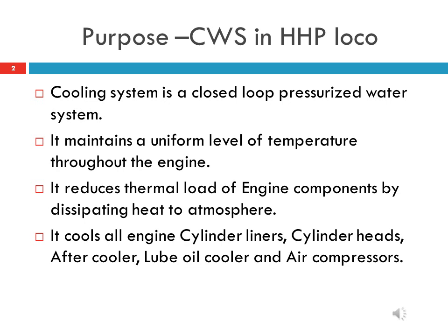The cooling water system cools all engine cylinder liners, cylinder heads, after coolers, lube oil coolers, and air compressors mainly.